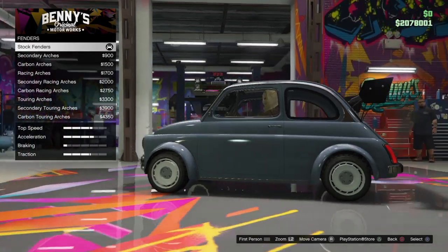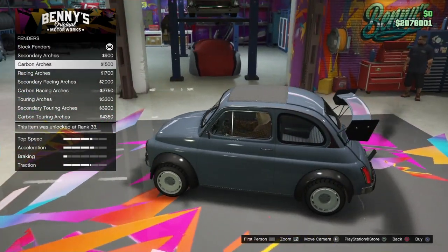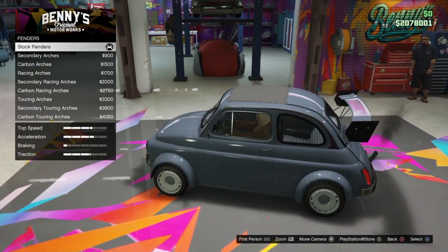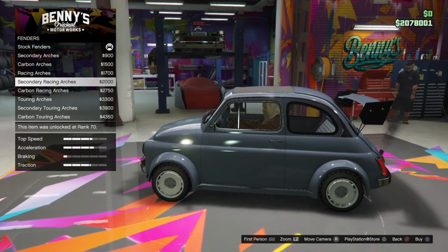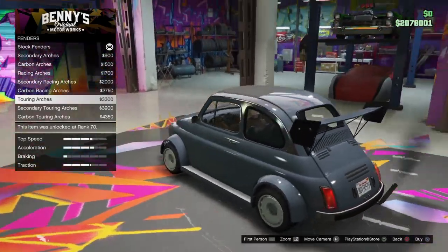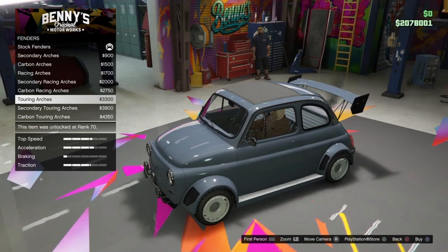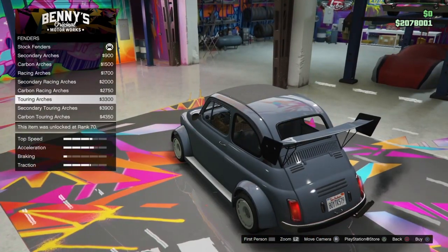Fenders. I'm seeing racing arches here — I really can't tell the difference. Touring arches. I want to do touring arches.